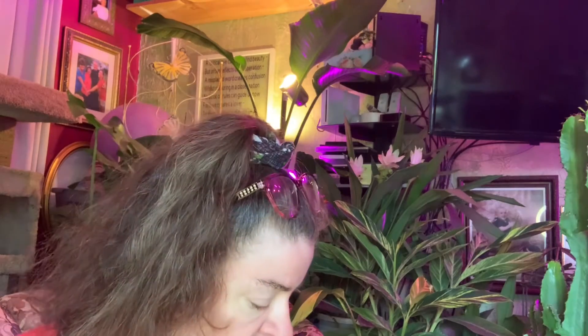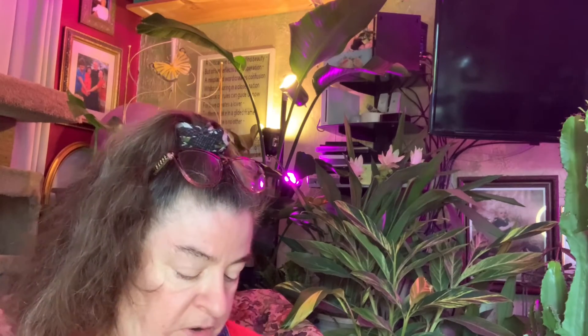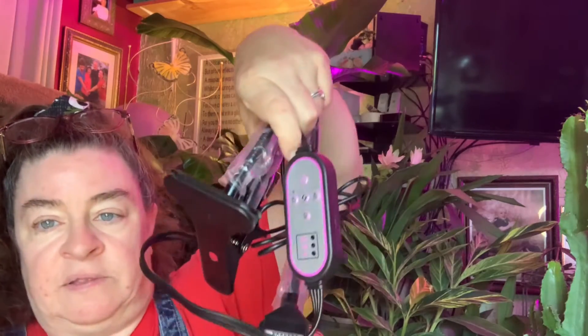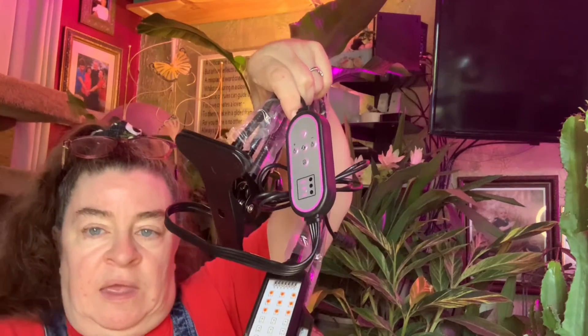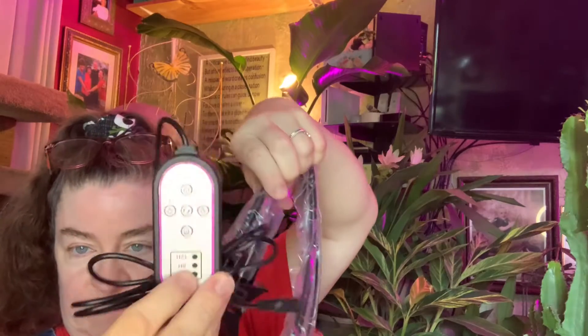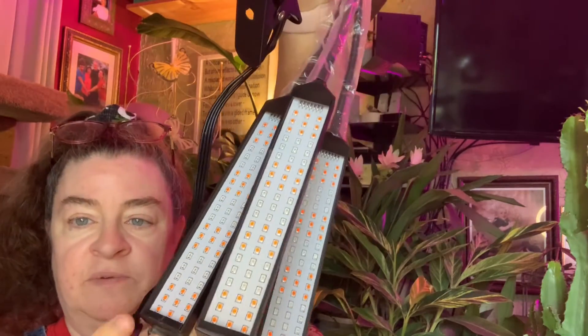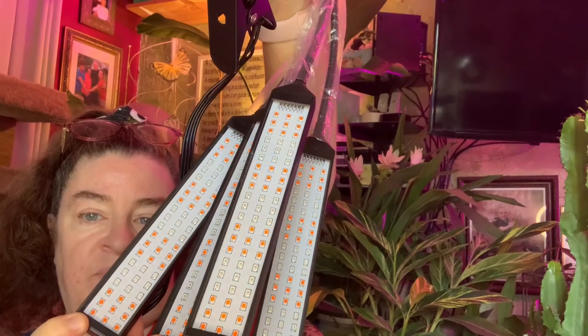That's the clip for it. There is a controller as well on the lights themselves. And I want to show you — look at those lights. These are LED lights. Look at that — very, very nice.